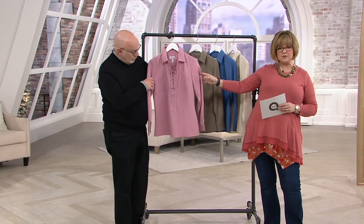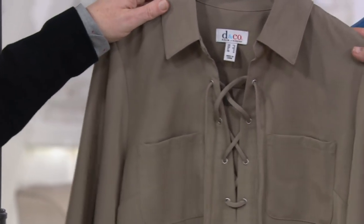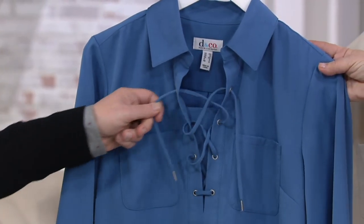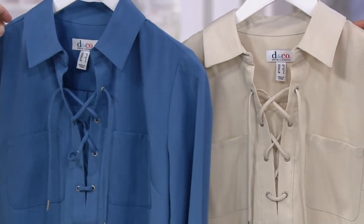This color is the Rose Blush. I love, love, love the Slate Green. We have it for you in Seaport Blue, one of our newer blue shades. And then we have it in our very popular New Stone, which is like a khaki.